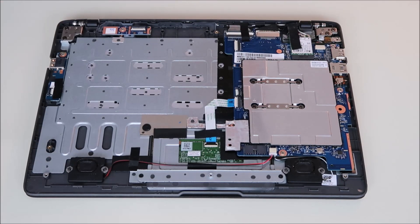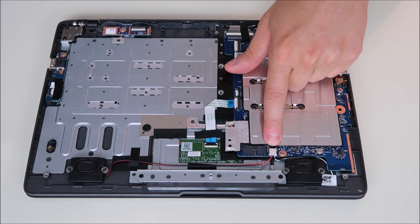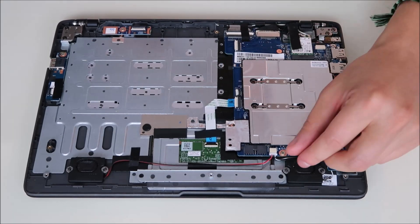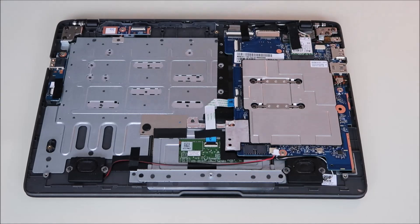A lot more things are plugging into the motherboard than your battery, so we'll go step by step. Right down here, your speaker wires are coming into a port right there. This is a very typical connector — it's got two little lips on either side. We're going to put a fingernail in one, pry it to the other, and just slide that right out. Speaker wire's unplugged.